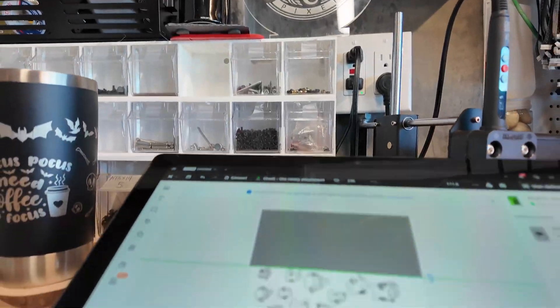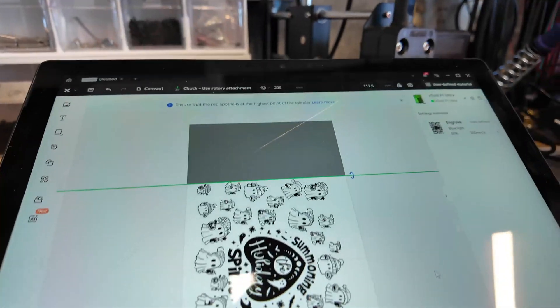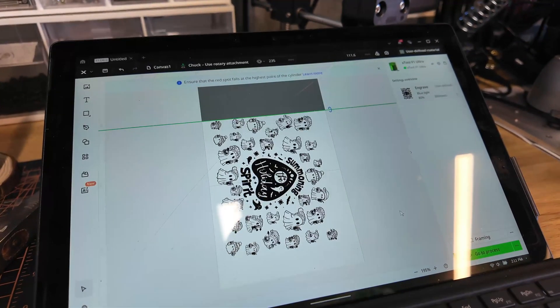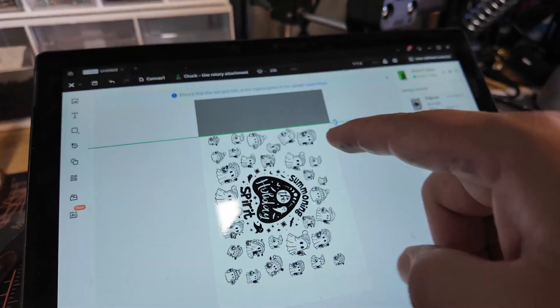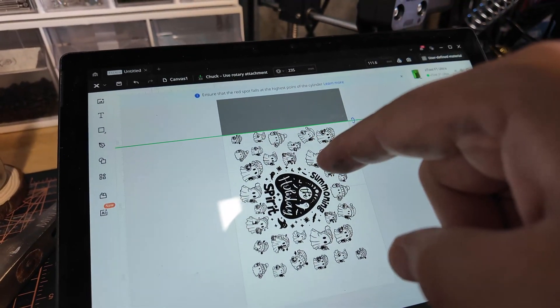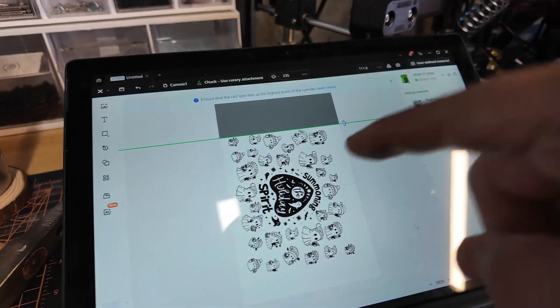Hey guys, I'm gonna show you what I'm working on right now and give you a whole tutorial. This is gonna be a part two of this video. So let me show you really quick what I have here — I'm working with a rotary right now. I have this tumbler with a bunch of different elements around it, and I want to make a tutorial on how I did this in Illustrator. This file is going to be in the description below.